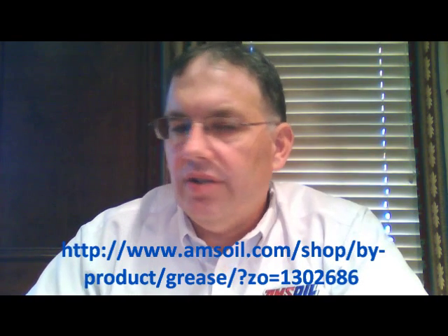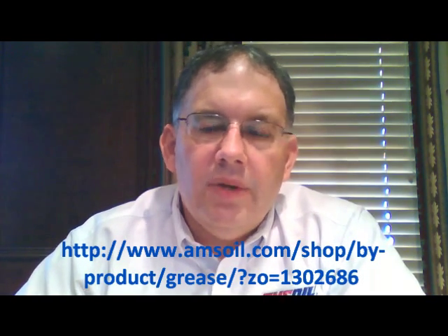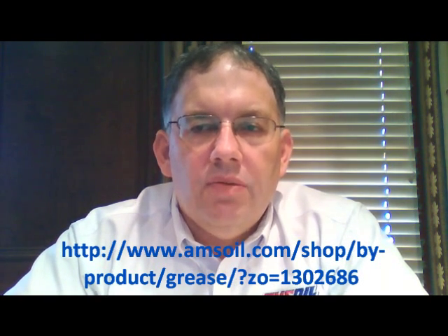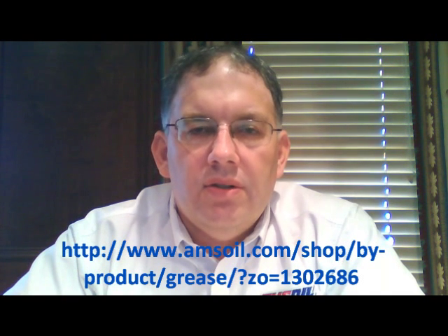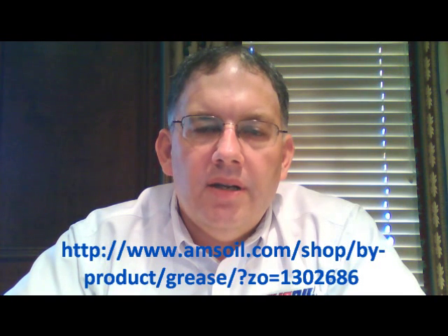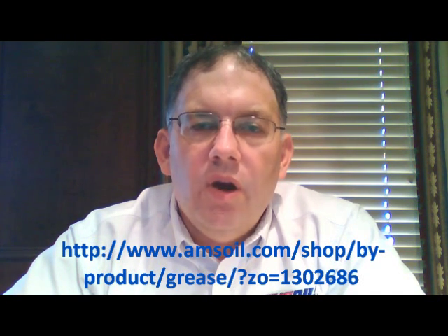The other thing that's different about this grease — a lot of other greases are lithium complex based, but this grease is a calcium sulfonate complex. So it's got a different composition than most of the other greases out there, which allows it to be a really good grease for the most demanding off-road equipment applications. So if you've got bulldozers, any type of heavy-duty off-road equipment with joints, pins, bushings, and arms that require grease,